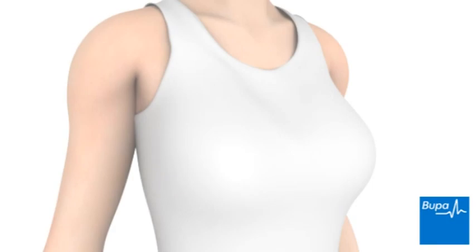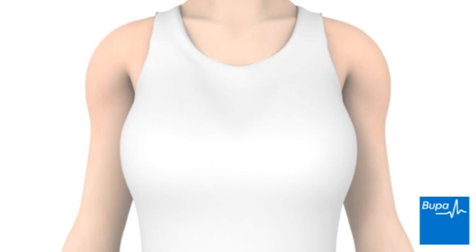This animation will show what happens during a Fine Needle Aspiration Breast Biopsy procedure. Click the navigation arrows below the animation screen to play, pause, rewind or fast forward the animation.